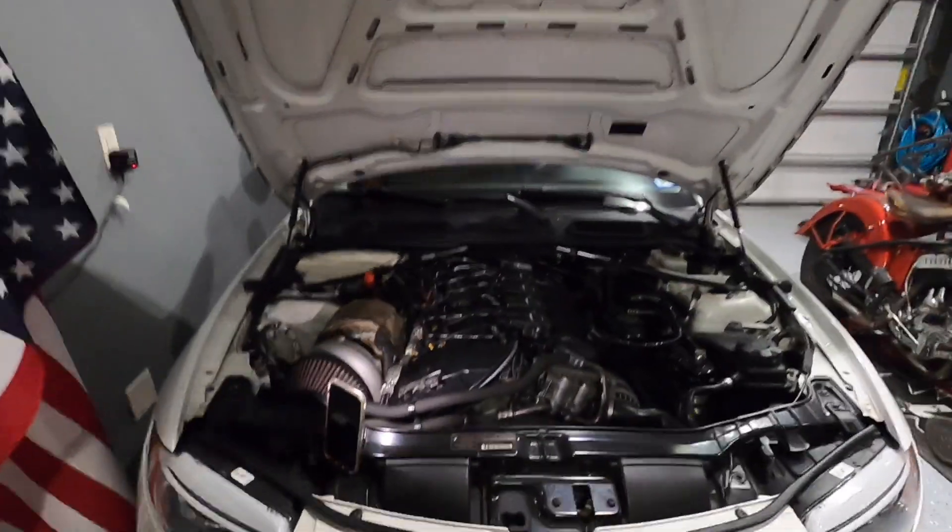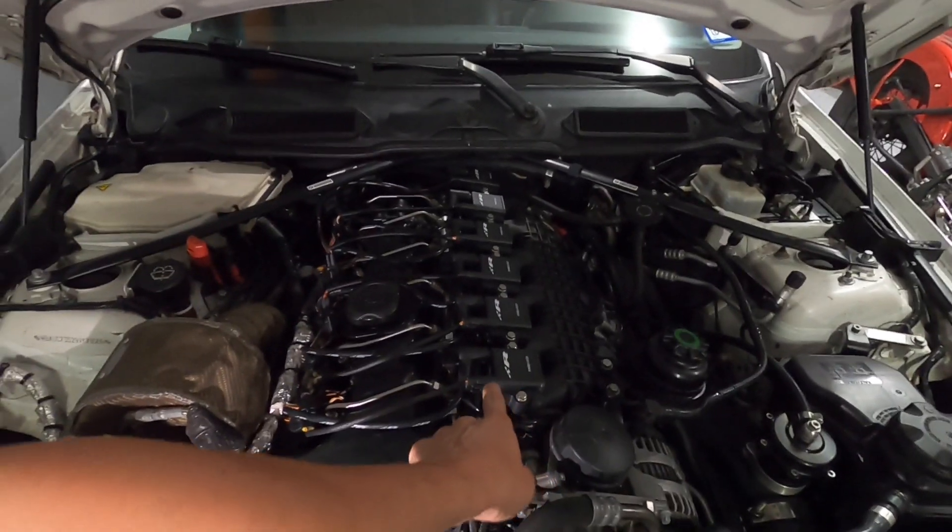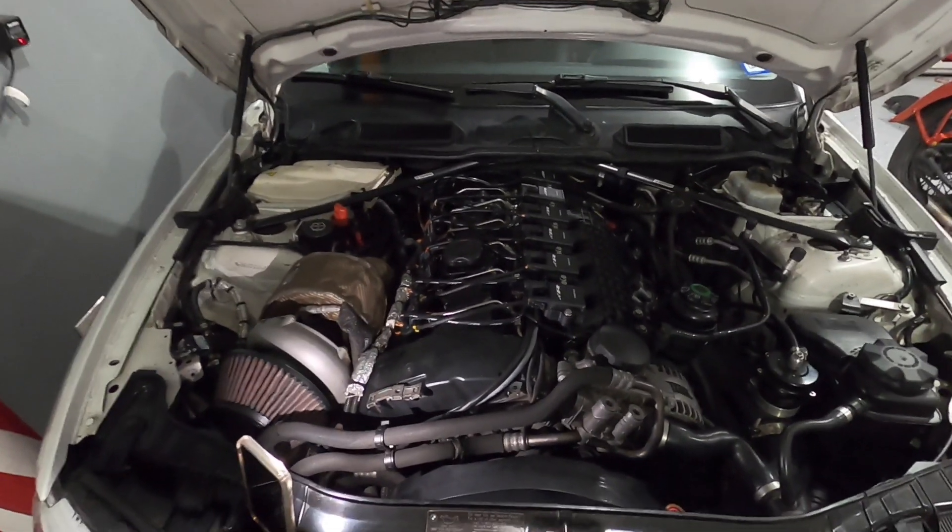Hey guys, what's going on? Welcome back to the channel. Today I'm going to show you how to modify the engine cover on the N54s in order to fit the Precision Raceworks coil packs. All right, so let's go.